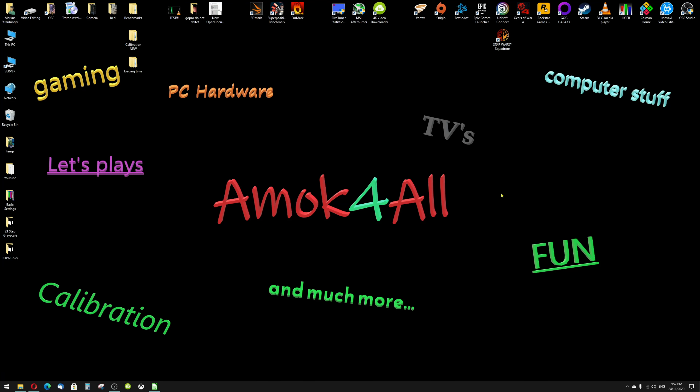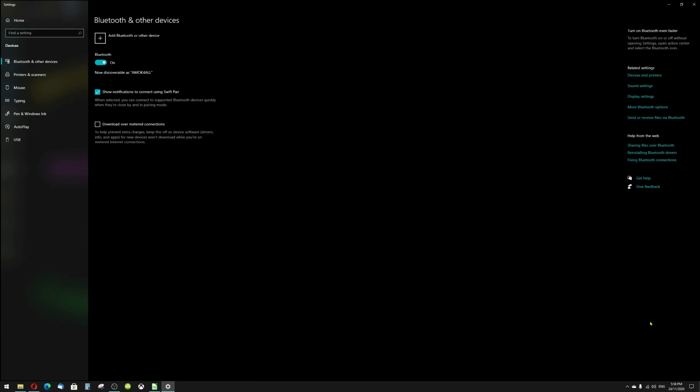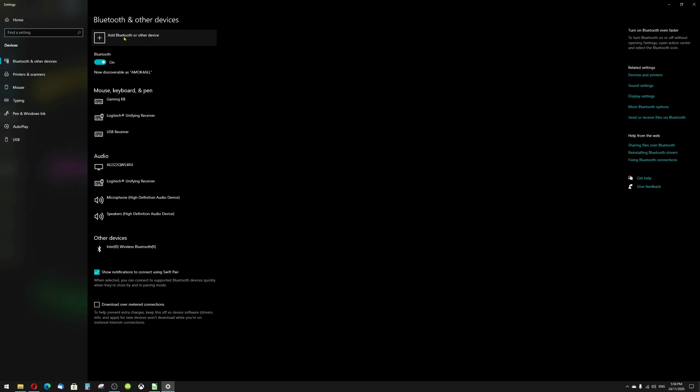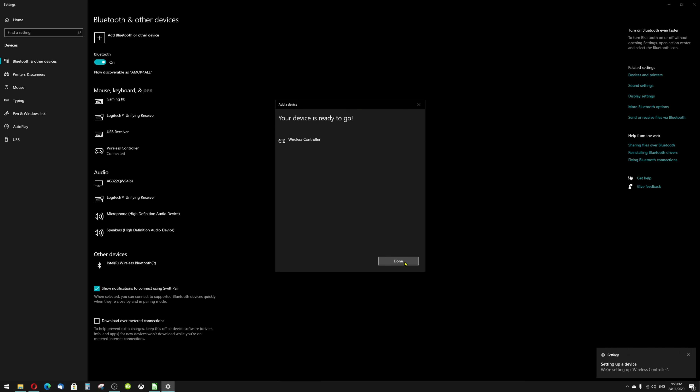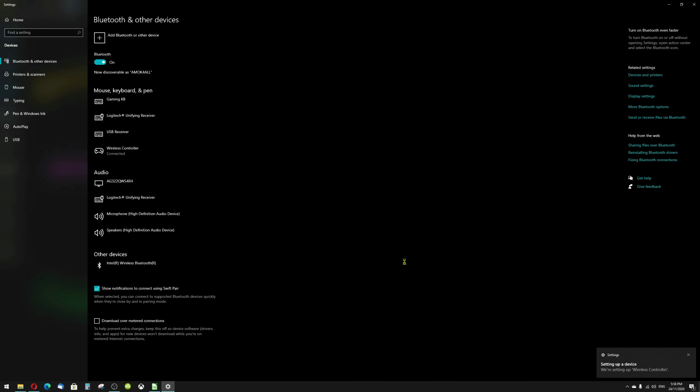To pair the controller to the PC, you have to go to the Bluetooth settings. I'm using Windows 10. Go to the taskbar, press the little up arrow, hover over the Bluetooth button with your mouse and press the right button. Go to 'Add a Bluetooth device' and click on it. In the Bluetooth settings, go to 'Add Bluetooth or other device' and click on it. Choose the first option, Bluetooth. After some time, the controller should pop up on the screen. Press on 'Wireless Controller' and after some time, you can confirm with Done. The PlayStation 5 controller is now connected.